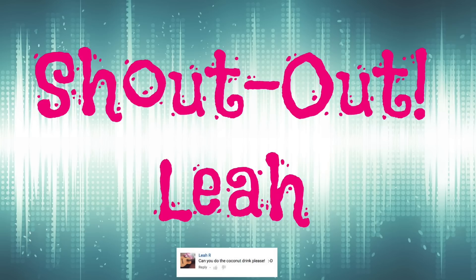We want to give a shout out to Leah. Thanks for the request and Just Craft It.